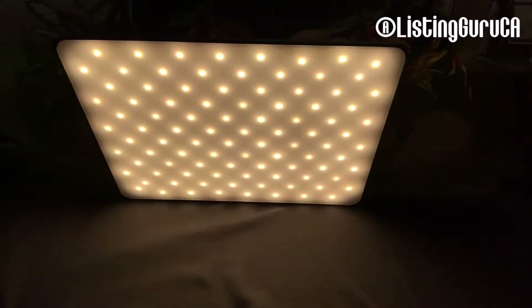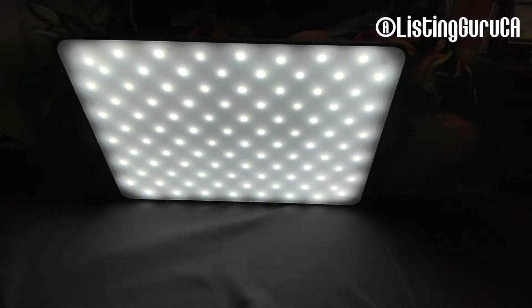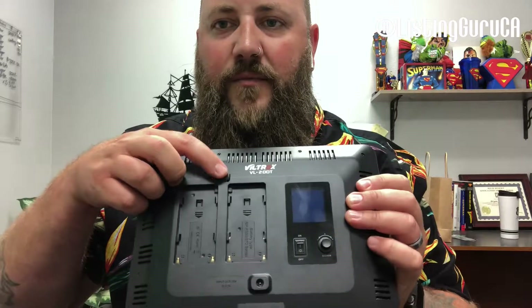I can also change the Kelvin. It can go really warm at 3300 and then bring it up to 5600 Kelvin. These are going to be pretty nice. We'll go ahead and flip this off. Put the battery back on the charger. There is a release button right here that releases that.